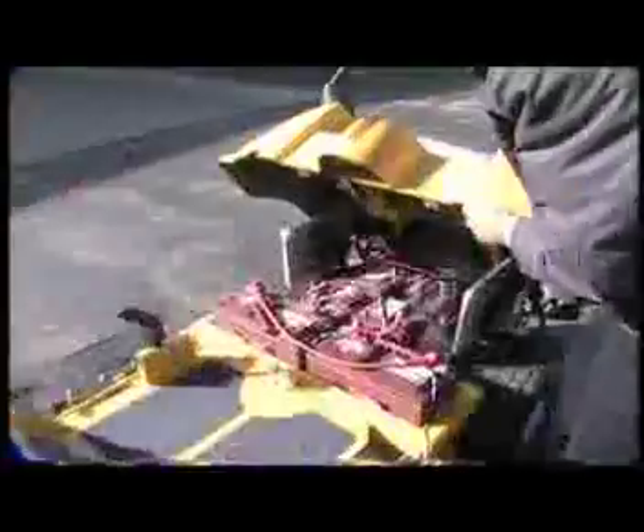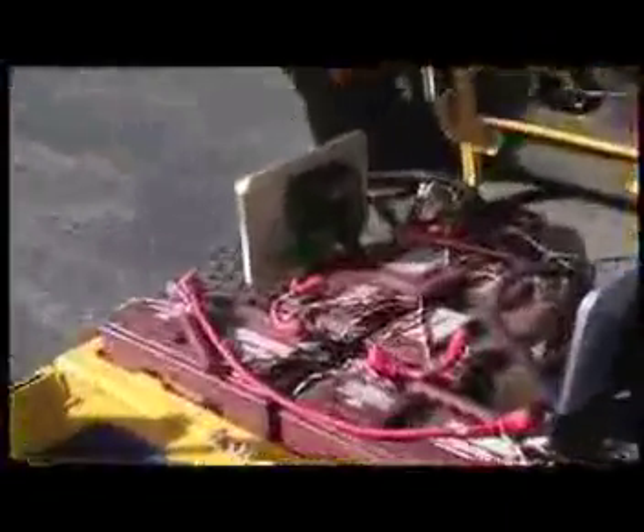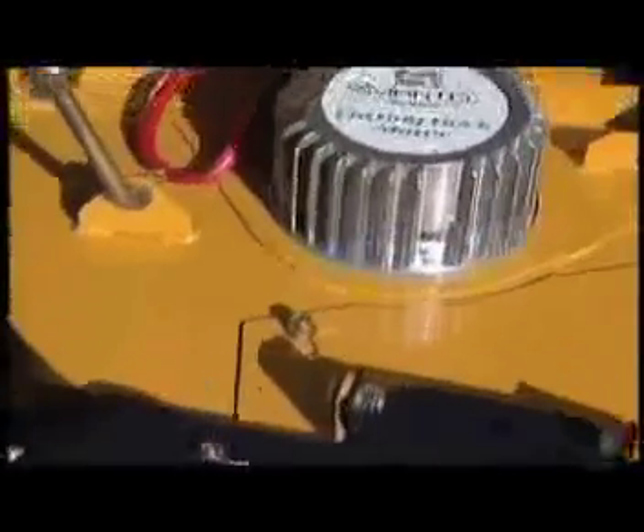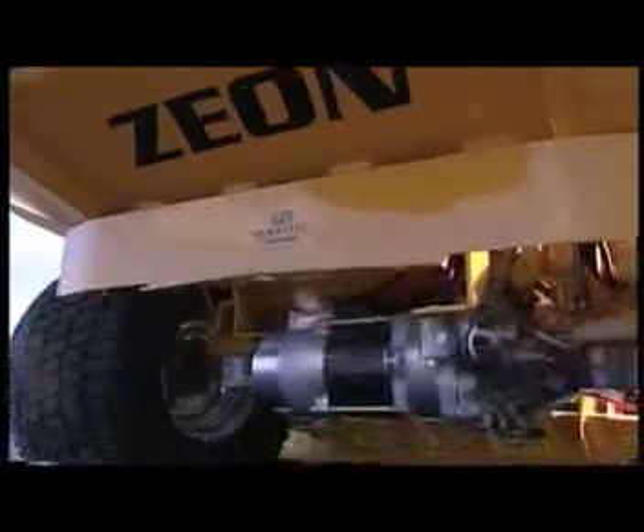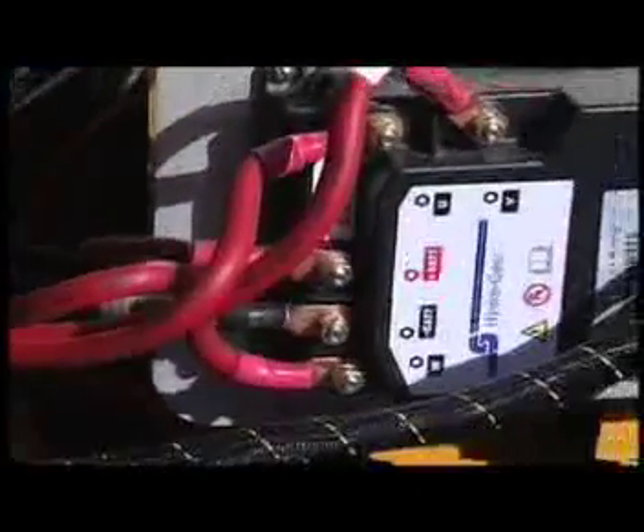The 42-inch blade model will retail for about $6,500. The cost is higher than a similar size gas version, but running expenses are much lower, so the expense can average down in five to ten years depending upon the use.